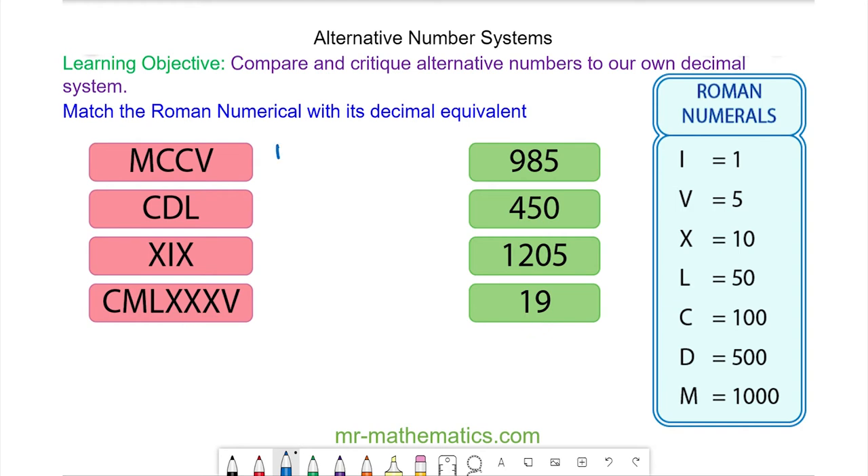So to begin with we have M, C, C, V. The M is one thousand, each C is one hundred — so two hundreds — and the V is five.